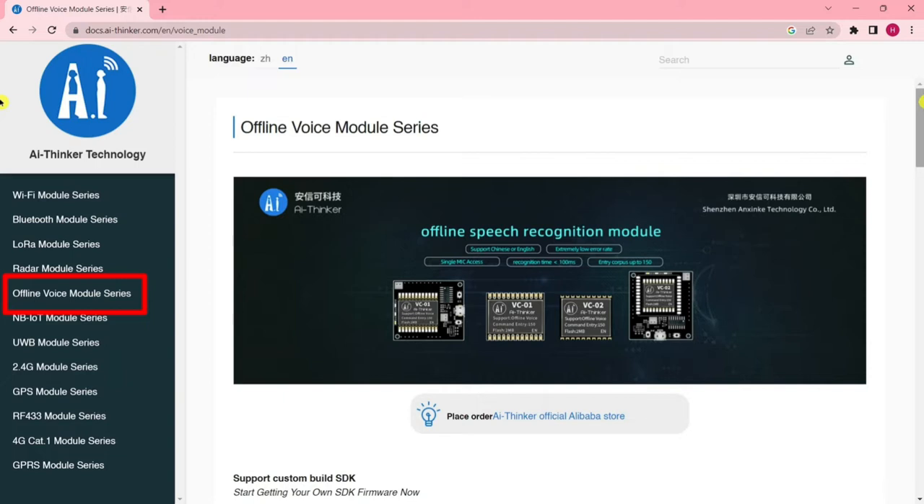Once trained, the voice chip can recognize those words and phrases when they are spoken. This can be used to create a variety of voice control devices — for example, a voice-controlled light switch, a voice-controlled thermostat, or even a voice-controlled robot. One of the best things about this module is its offline voice recognition feature.